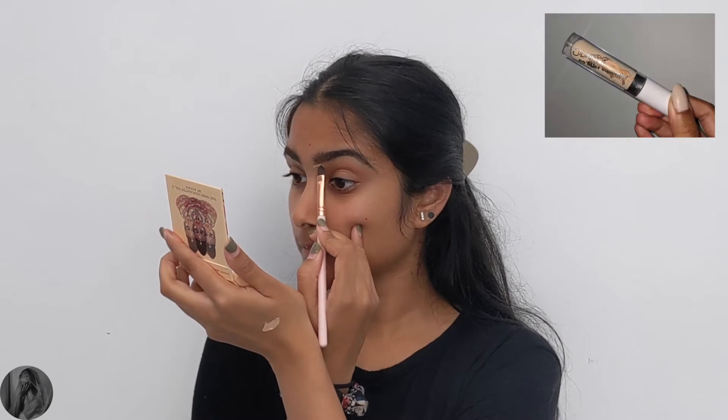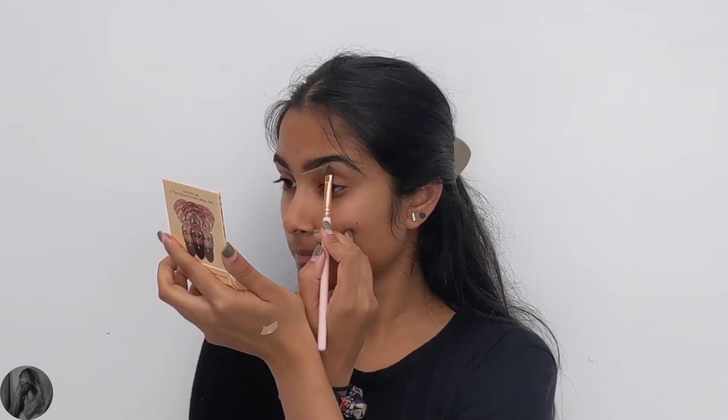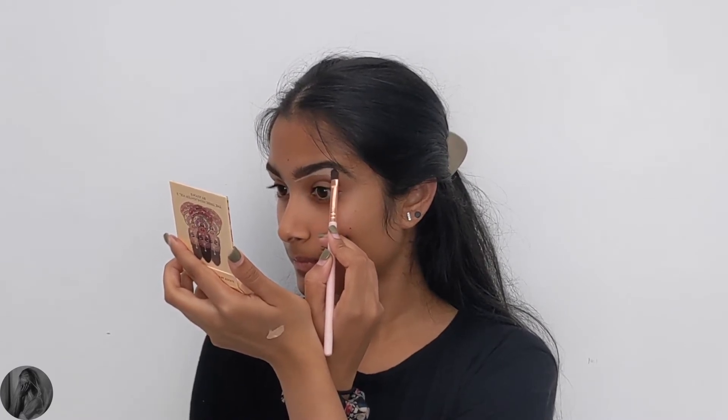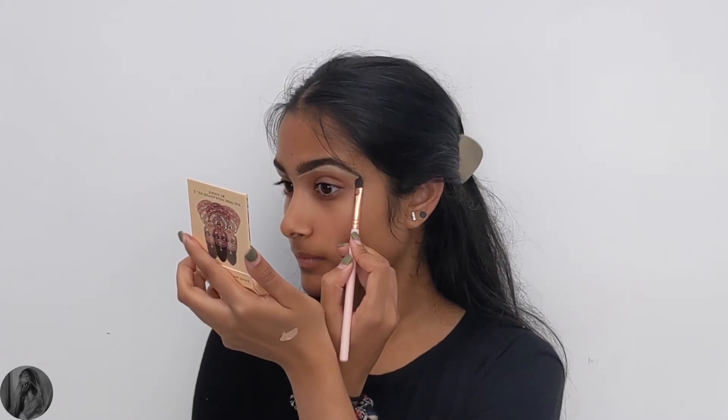Now going in with the ColourPop No Filter concealer in the shade Light 18. I'm using that to clean up underneath my brows as well as applying it all over my eyelids as an eye base for the eyeshadow.